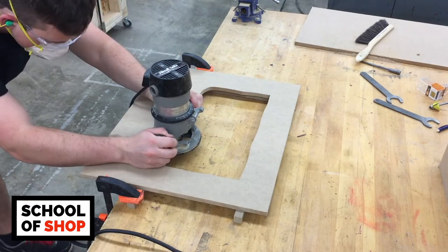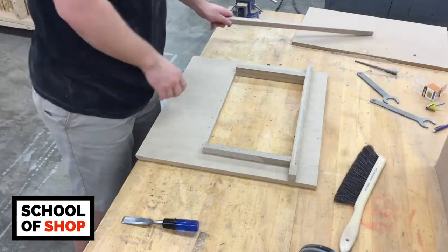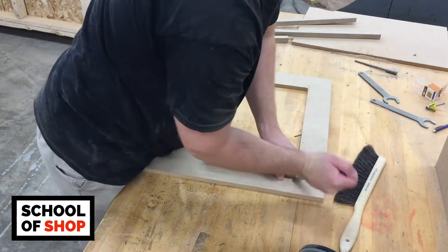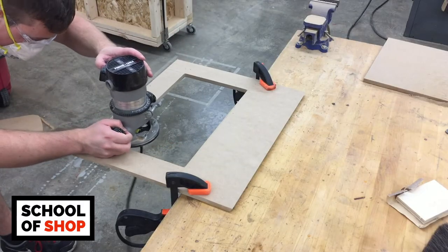From there, flip it over and route it out with your flush cut bit. Look at those clean straight lines — it looks like a CNC machine made that cut. You can then flip it over and pull off the guides. Just like the marquee, I'm using a 45 degree chamfer bit to give the front a more finished look.